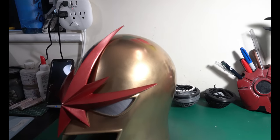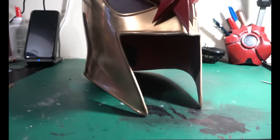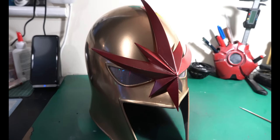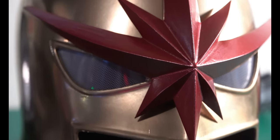I was browsing CGTrader one day, trying to find new helmets to print and new projects to start, and I stumbled upon this thing. At the time I wasn't really overtly familiar with Nova — I just knew he was a Marvel character and hadn't been introduced into the MCU yet — but it just seemed like one of those helmets that would look absolutely amazing on display. So I decided to print it.